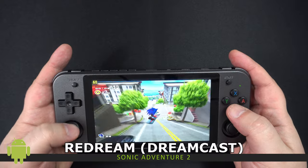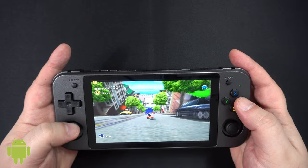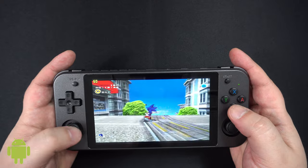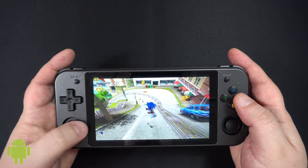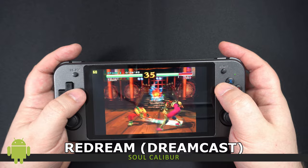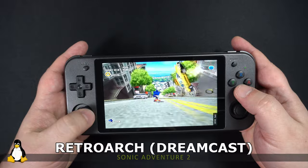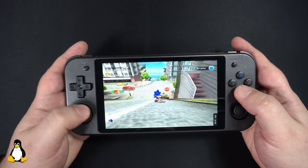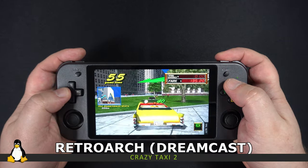Dreamcast emulation seems to be very good on Android OS with games running at a stable 60fps. However, if you change the resolution settings to widescreen it will stretch the game to fit the display which looks horrible — I recommend leaving it at a 4:3 ratio. Unfortunately on Linux the performance takes a stumble with games running in the mid-40s area. I would expect this to be fixed in an update to the OS.